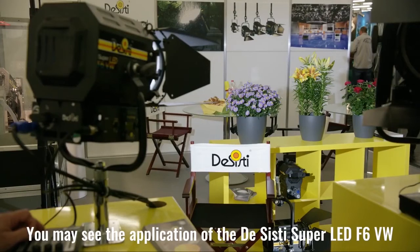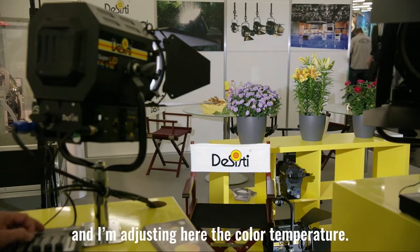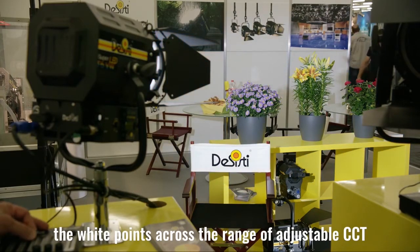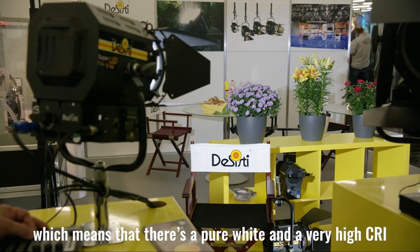You may see here the application of the variable white Fresnel. There are several colors in the image including white and flowers, and I am adjusting here the color temperature. You may see that there are no color dominance. The white points across the range of adjustable correlated color temperature are absolutely on the Planckian curve, which means it is a pure white with very high CRI.